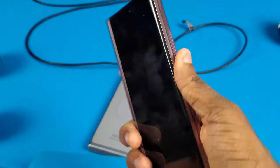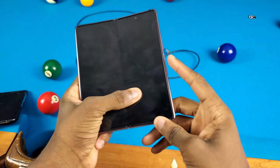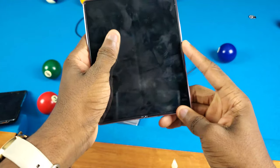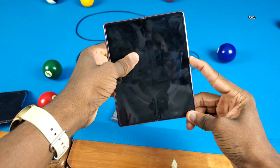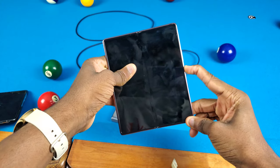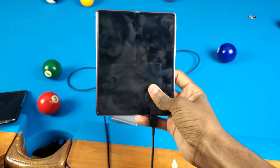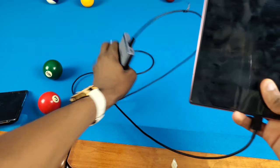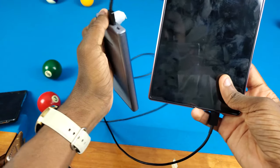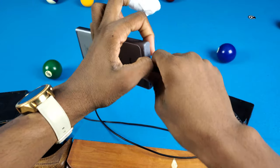Before we plug this in, we're gonna try to turn this on without power. Let's go — three, two, one. No, it's not turning on, so I think it might be dead. Now let's try with the charger — three, two, one. There we go. Let's see if this thing turns on. Wait, is the portable charger actually on? Yes I think it is — no, it's dead. Wow, okay, let me get another one.